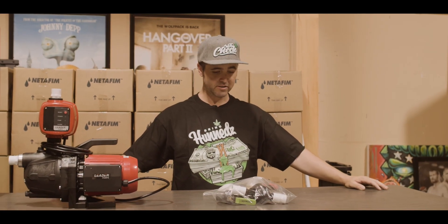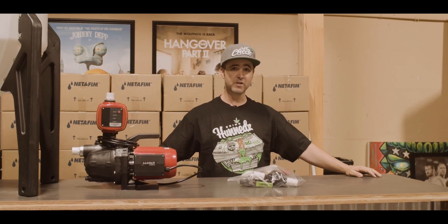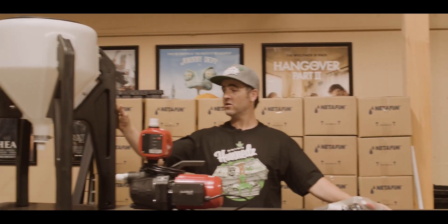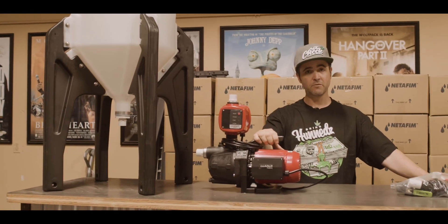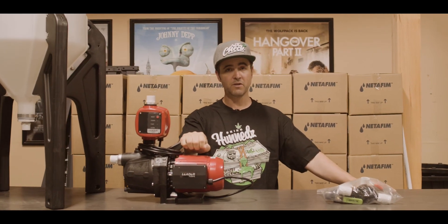The first kit we're going to start with is the three-quarter inch tank pump filter kit — it's going to be the same as the one-inch tank pump filter kit. As you can see here on my right, we have our holding tank and our Leader pump that we're using in this video as the demonstration. My go-to has been the Leader pump because of how good they've been and how well they work and how versatile they are.